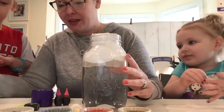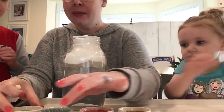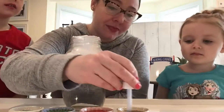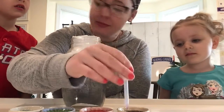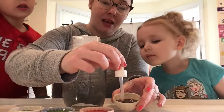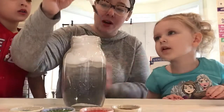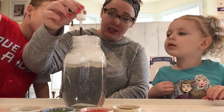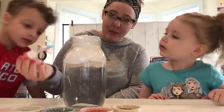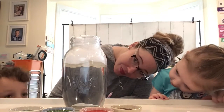We are gonna take our dropper. I'm gonna show you first, and then you're gonna do it next. So first I'm gonna stir it up, and I'm gonna squeeze my dropper and bring it all the way up. Now we're gonna watch to see what happens — and I'll let it go. See if anything happens. Nothing happened yet.